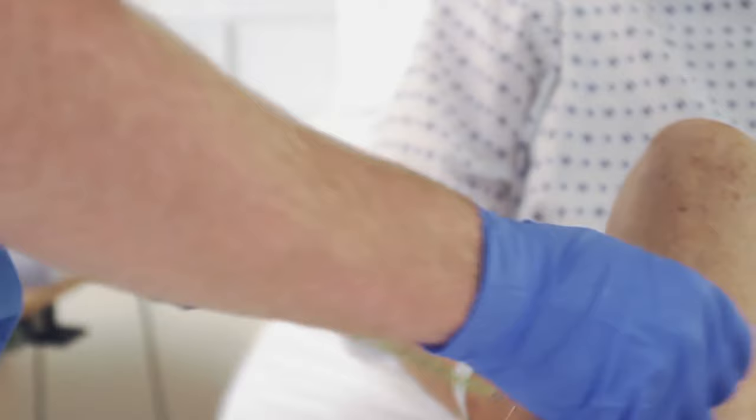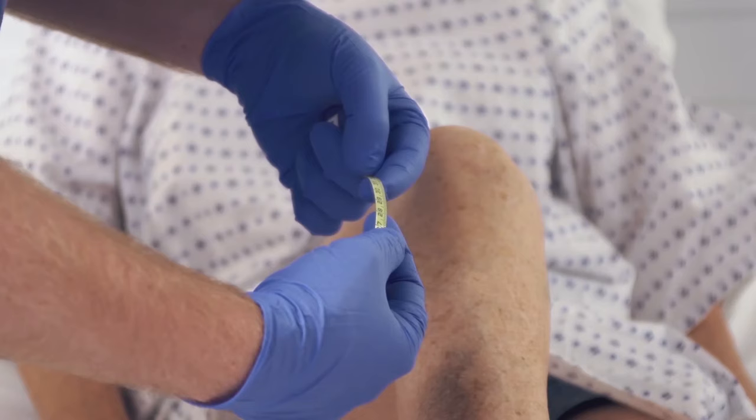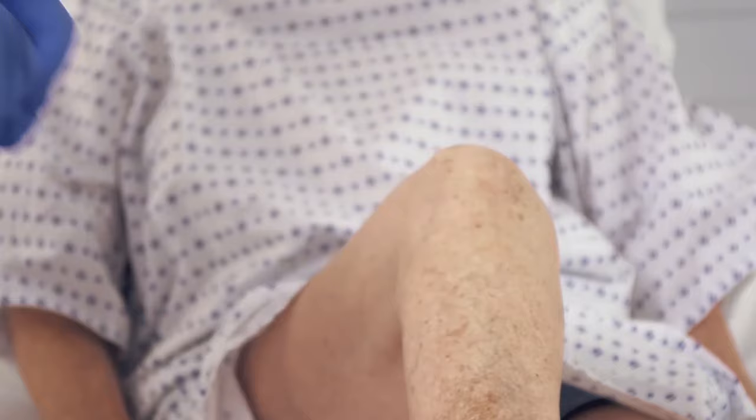The sleeves are available in thigh and knee length sizes. For knee length sleeves, measure the circumference of the patient's calf at the widest part and then refer to the Kendall SCD system sizing chart to determine the correct sleeve size.